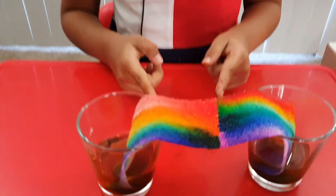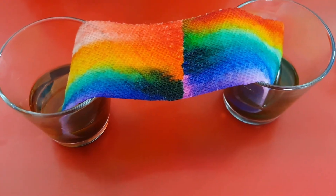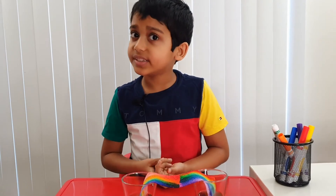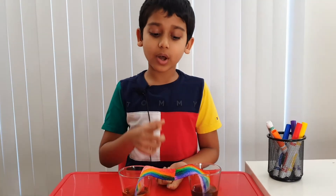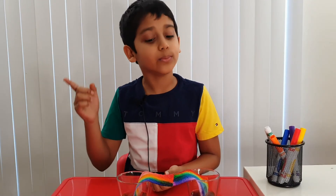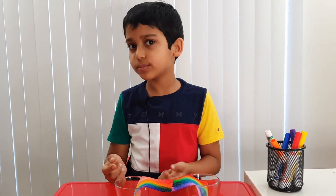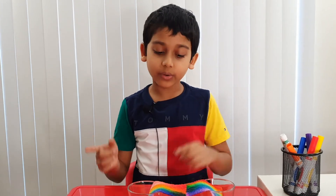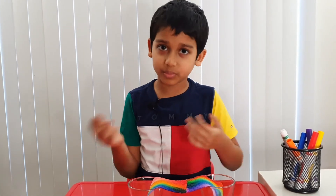Now the rainbow is finished, from the edges all the way to the middle by meeting up. It took around 10 to 12 minutes total. But how did this happen? The paper towel contains plant fibers, which absorb water quite well. As the water moves upwards, it also moves the dye molecules — and that's how the rainbow is made without sunlight or rain water.